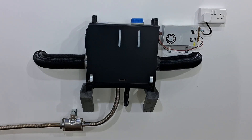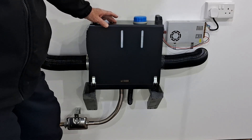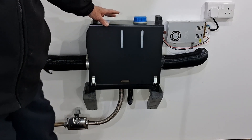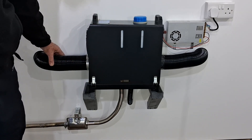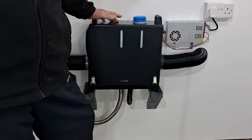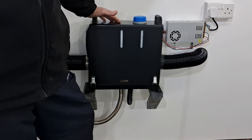Hi guys, Andy here messing about with the diesel heaters again today. I just wanted to show you my latest setup. We're in the garage where I've mounted this diesel heater on the wall. The other side of the wall is the hallway, which is the most central part of the house, which is why I wanted to pump hot air into that location. From the hallway we've got the main living area, the kitchen, and also the stairs.